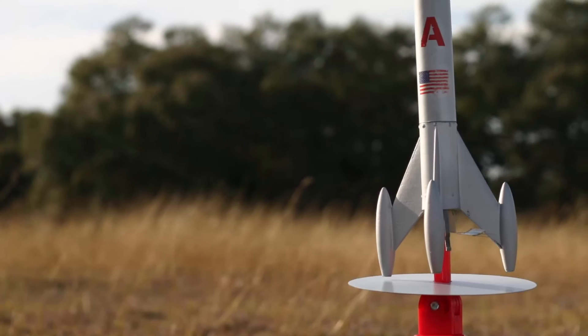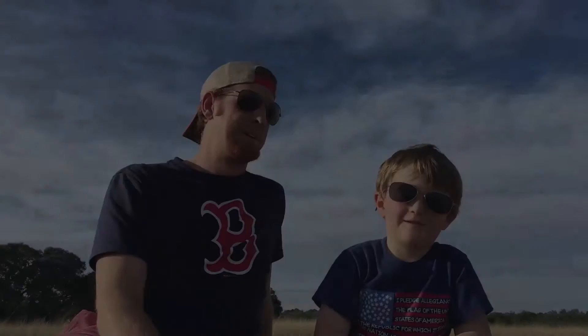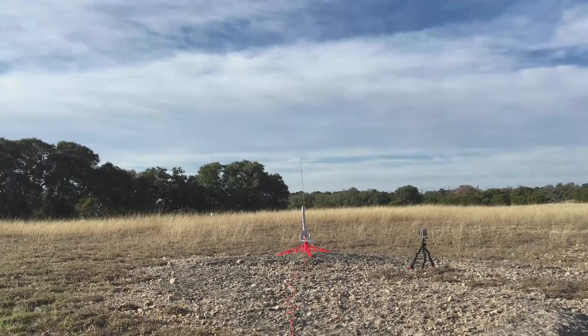Really happy with the look — something I'm proud to put on my shelf instead of the bright orange it came with. It's a beautiful day and I've got my son with me so we're going to go launch. Let's run through our checklist: low cloud cover — check, good temperature — check, low winds — check, high visibility — check. Ready to launch? Three, two, one — blast off!